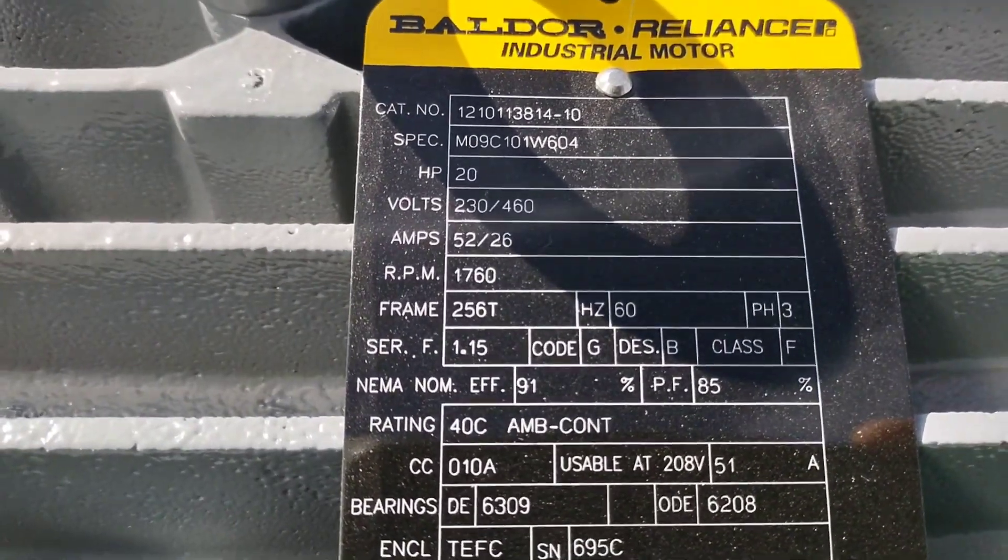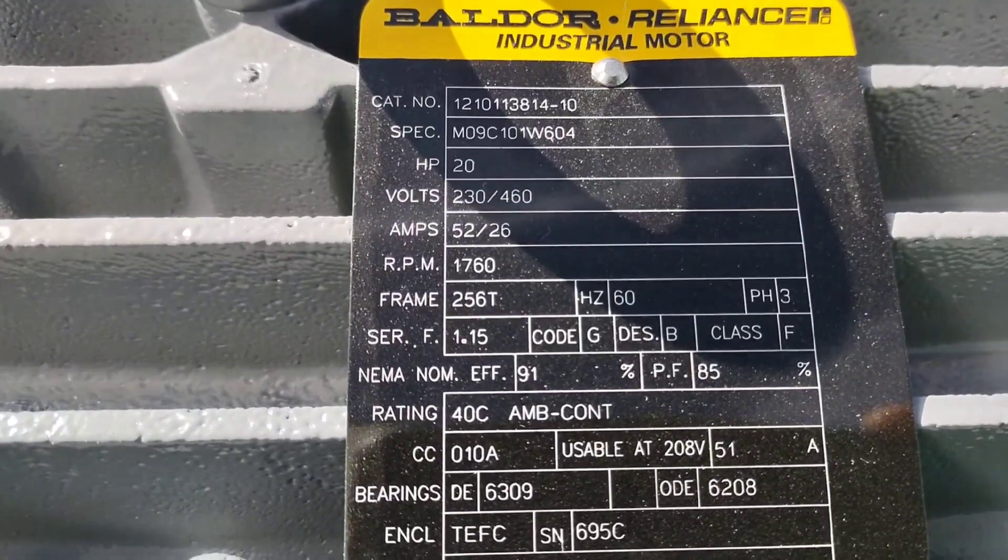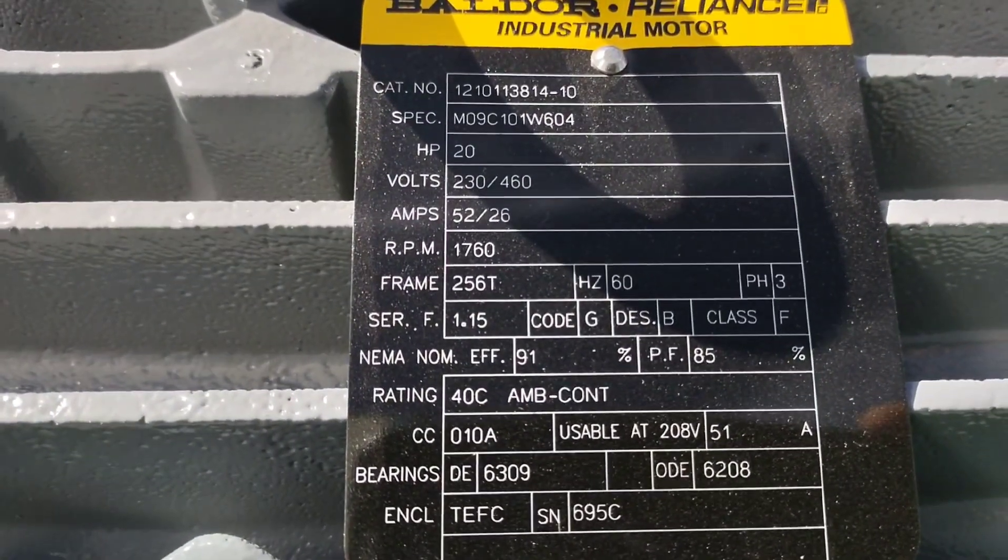This is looking at the motor tag. You can see it's a 20 horsepower, three phase, 230/460 volt motor.